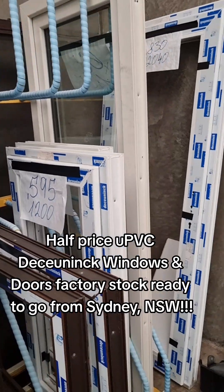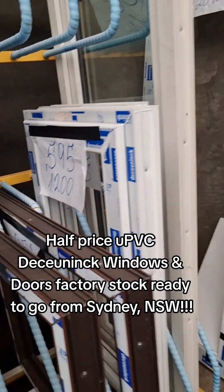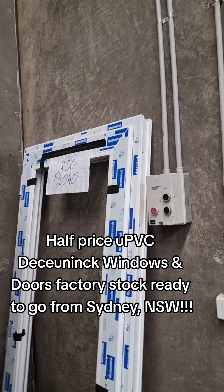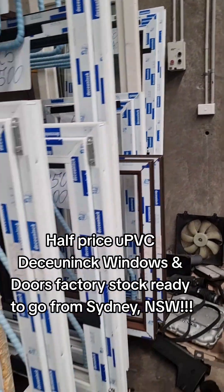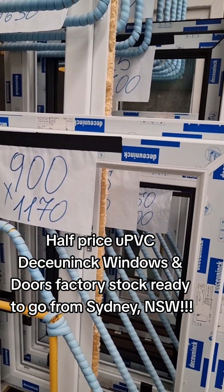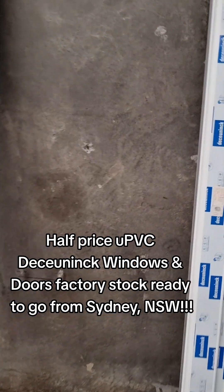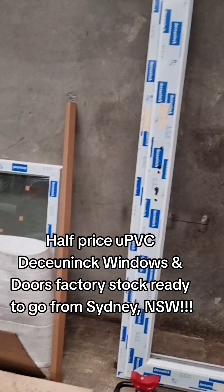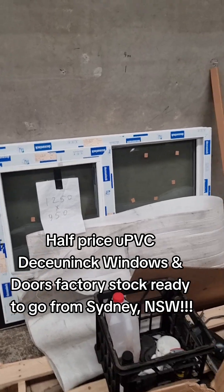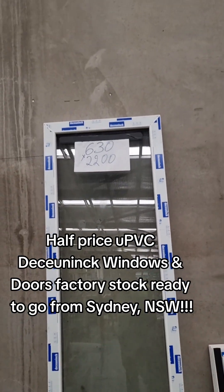That's a big list here as well. 1200 high, 595 wide. There's a hinge door there — 2040 high by 830 wide. More tilt and turns here — 1170 high, 900 wide. Another hinge door here. We have a slider over there, 1250 wide by 950. It's a fixed panel, 22 high by 630 wide.